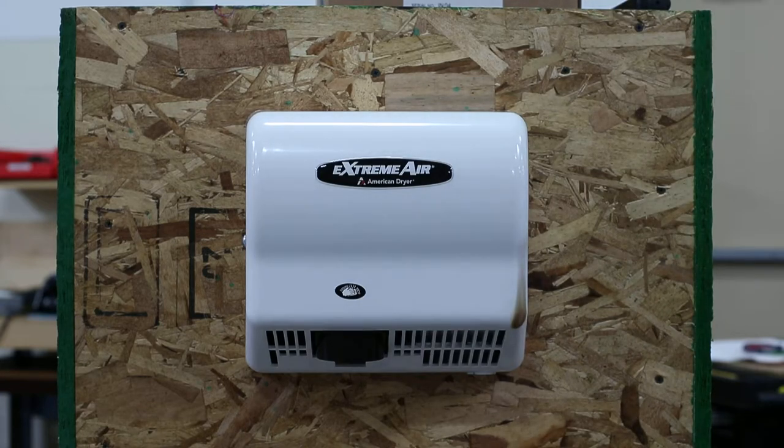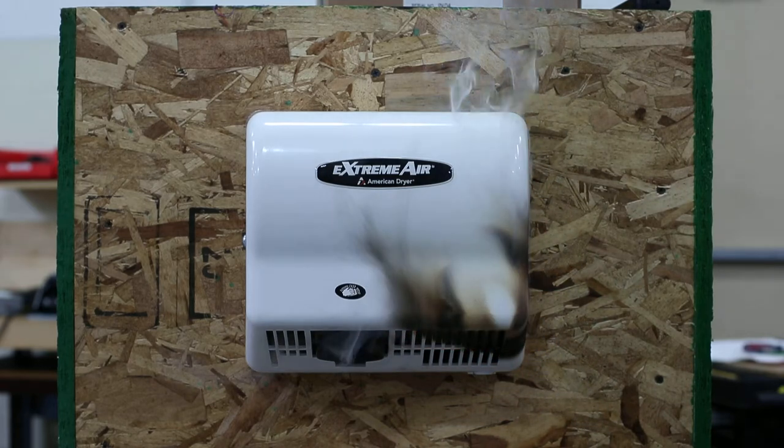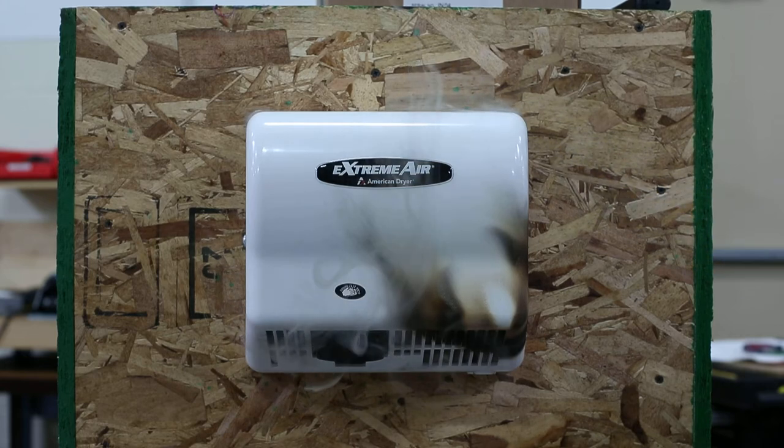But forget about that. Everyone's got a Bic lighter. What about your kid with your standard propane torch? Let's see how that goes. We're heating it up pretty good. We're really heating it up. Flames instantly out. No way that's going to catch fire. Thanks for watchin'.